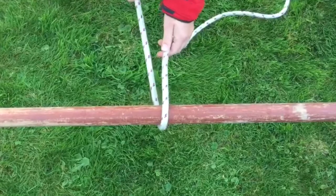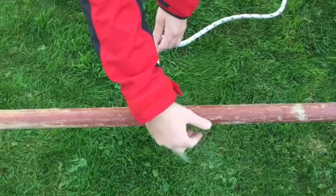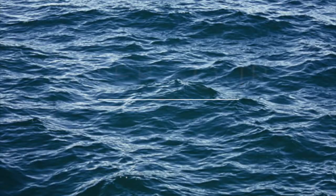Step 3. Take the short end and cross it over the rope diagonally to the left and turn the end around the bar.